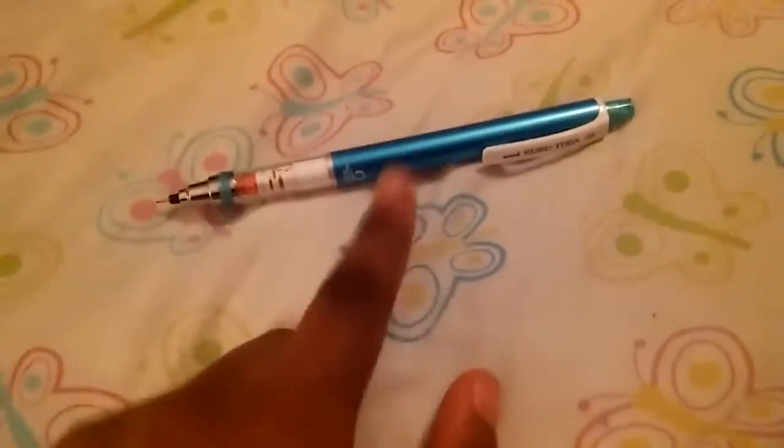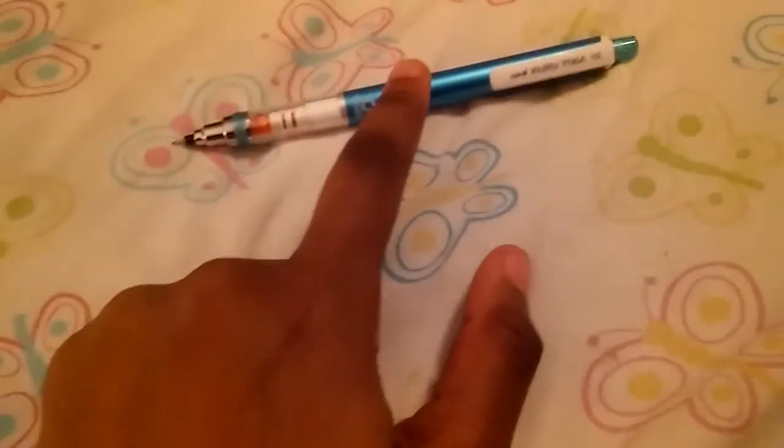Okay, we're back with the Uni Kurutoga. I'm going to talk about this wonderfully made, beautiful pencil right here. It's very, very nice looking. I think this is sky blue — at least that's what I call it — a kind of light blue. I love the little glaze on it. This is a very popular pencil that you see a lot of people at school have.